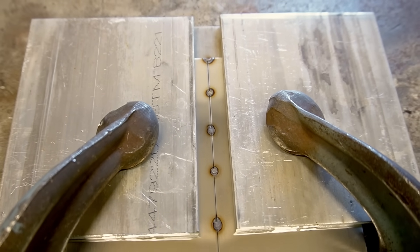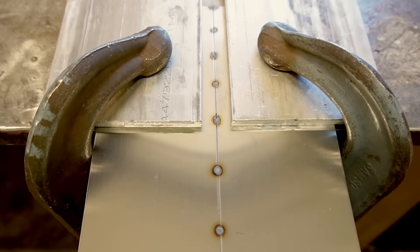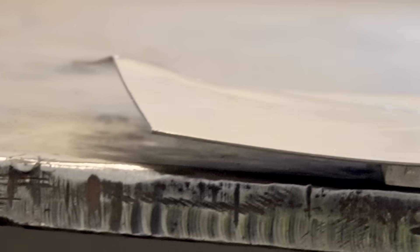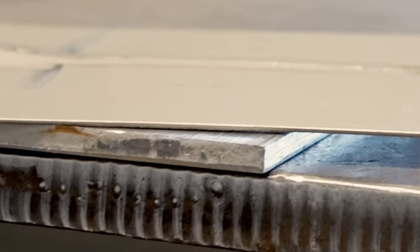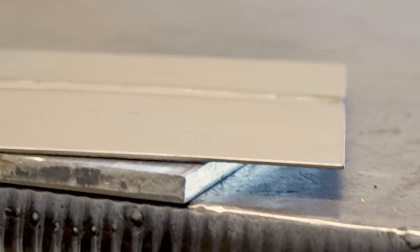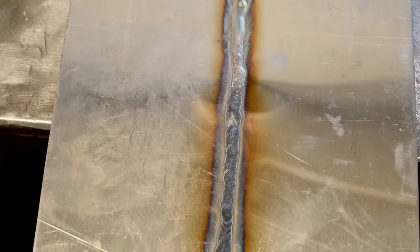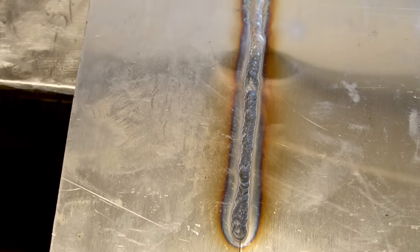For thinner material this is super handy because when running butt joints you tend to burn through, and with a backing like that you won't get sugaring or oxidation when you burn through on stainless — the backing seals it off from the atmosphere. In this demonstration I have a quarter-inch piece of aluminum under half of a butt joint, clamped, and the other half has no backing and isn't clamped. Once welded, you can clearly see the difference: the front half is all warped and pulled, while the back half with the aluminum backing is nice and flat. The aluminum almost acts like a purge to keep your welds from getting sugared and oxidized, so thick pieces of aluminum or brass are your absolute best friends for stainless work.